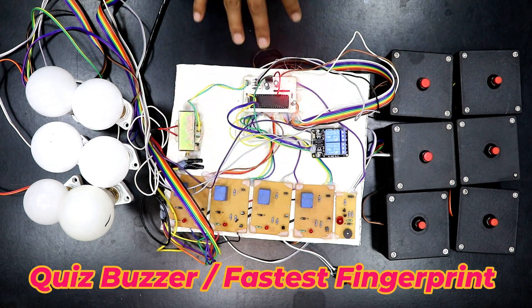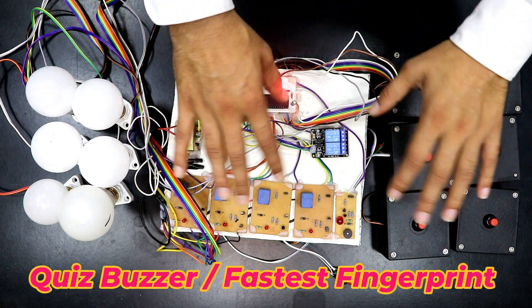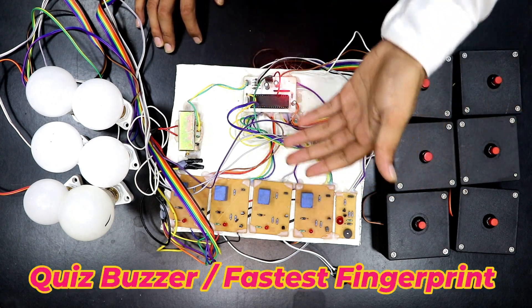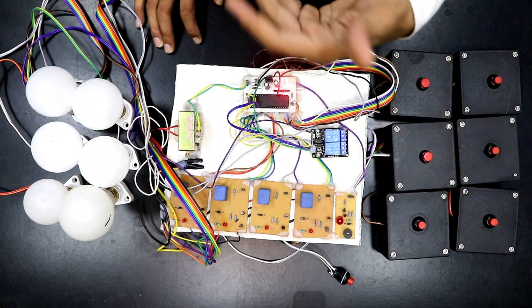Hello guys, today we have made a six-candidate quiz buzzer. This project is very useful — if I talk about the practical application, students can use this project in their schools or colleges, and it can be utilized anywhere there is a quiz competition. It can also be utilized in companies as well.